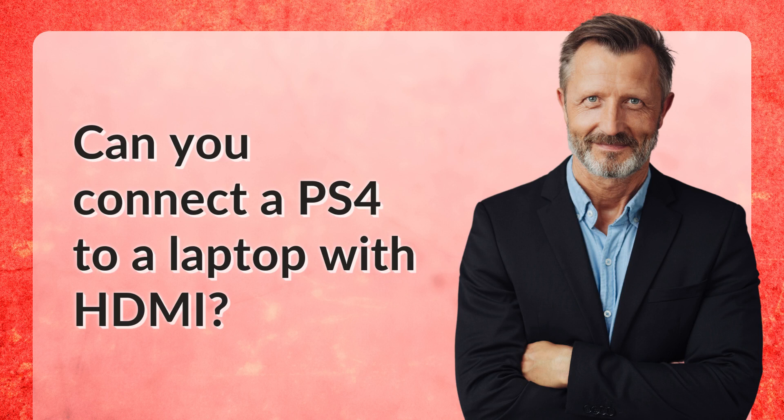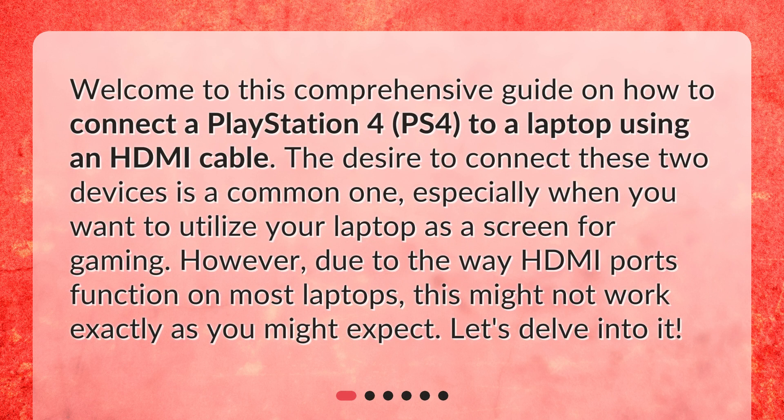Can you connect a PS4 to a laptop with HDMI? Welcome to this comprehensive guide on how to connect a PlayStation 4, PS4, to a laptop using an HDMI cable. The desire to connect these two devices is a common one, especially when you want to utilize your laptop as a screen for gaming. However, due to the way HDMI ports function on most laptops, this might not work exactly as you might expect. Let's delve into it.